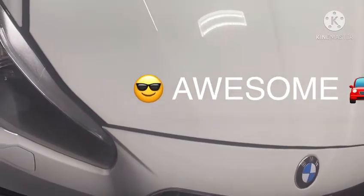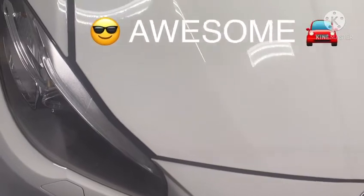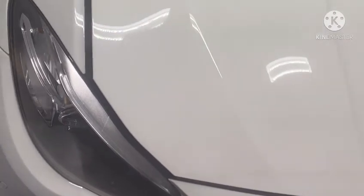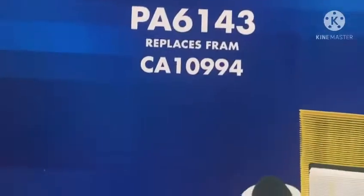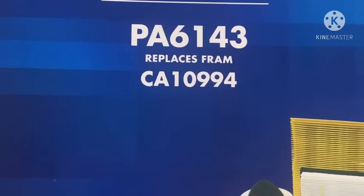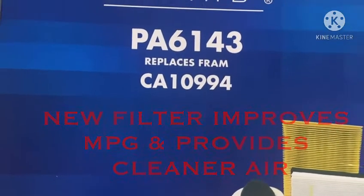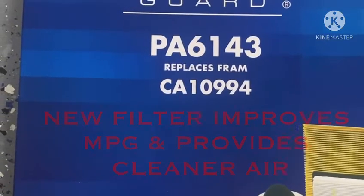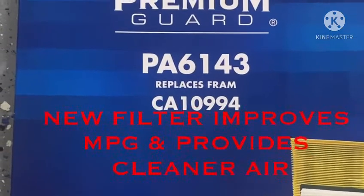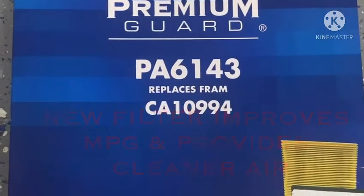Today we're going to be changing the air filter on a 2015 BMW 528i xDrive. We have the new air filter here — we'll try to add the part to the description, but you can use any air filter that fits your budget. You should change these every 12 to 15 months or 12 to 15,000 miles.